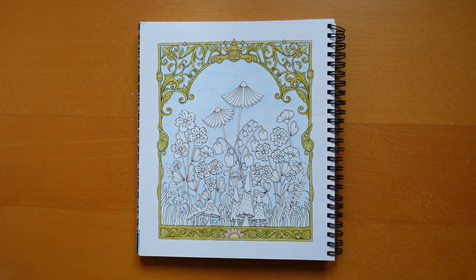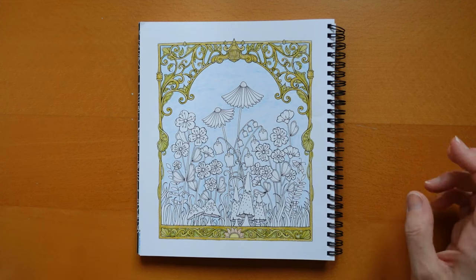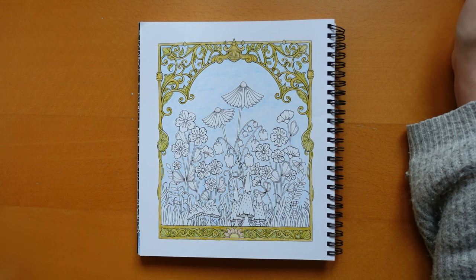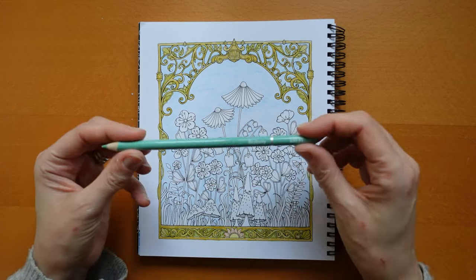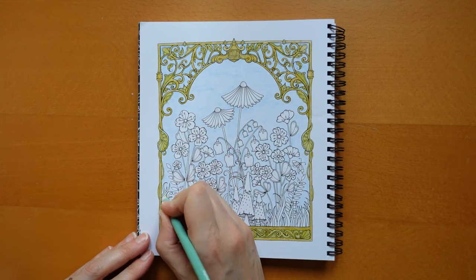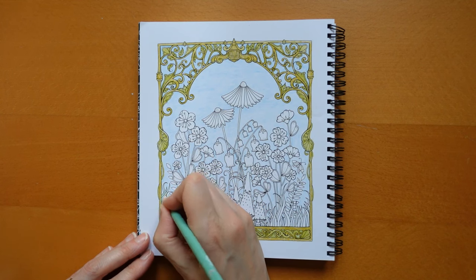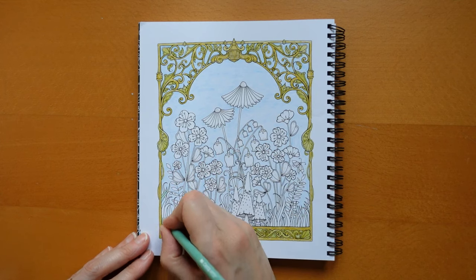We're going to start first today with the grassy bits at the bottom. I think doing these grasses will help us to distinguish between the stems of all the flowers. I'm having a look and deciding what colour grass I'm going to do, and I think the bayberry is quite a good grass colour, so we're going to start with this. These are the Castle Art Pastel Tint pencils, by the way. If you didn't tune in yesterday, I have got a comparison chart between these and Polychromos.